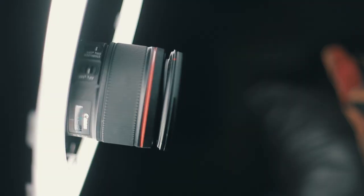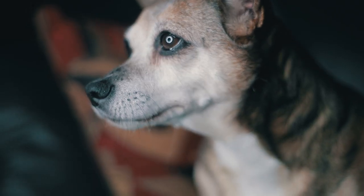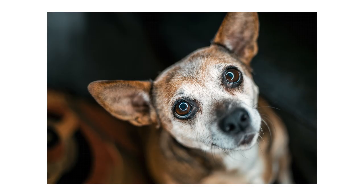Tip number five: use a ring light. A ring light is something you can pick up also for really cheap. Keep in mind you don't have to use these lights only for taking pictures of dogs. Ring lights are really cool because you can shoot through the light and it creates a wicked reflection in your pet's eyes — like a nice ring.